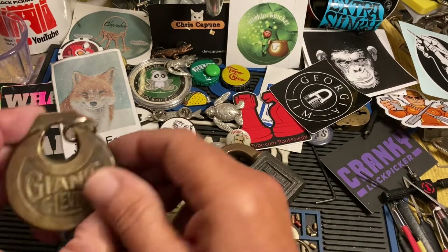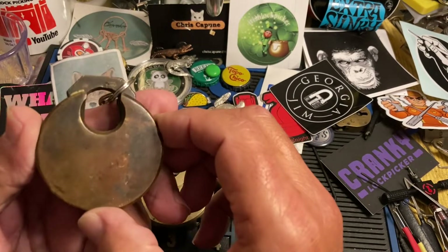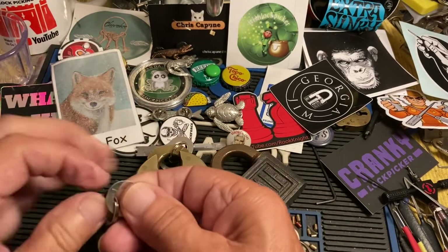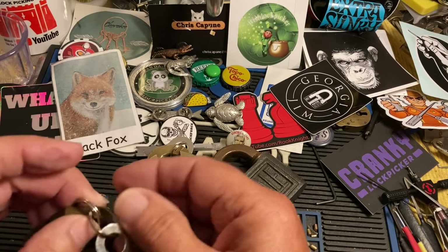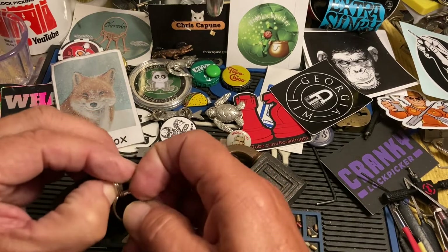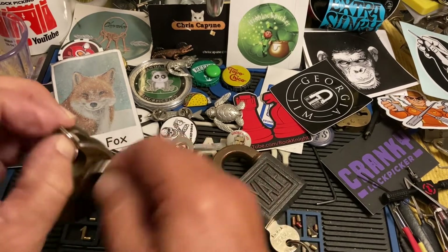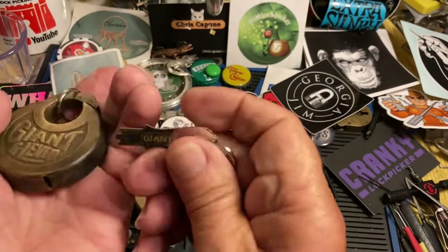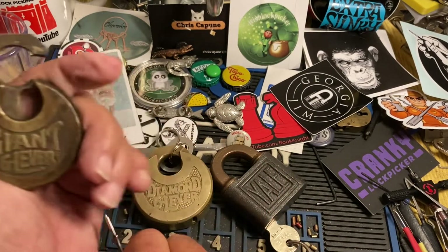Hi there, Chris here. I wanted to show some of these push key locks — they're very old but still work great. Let's take this off. They come in a lot of different varieties. That's where you stick the key, and they usually only go in one way, but you get one heck of a snap.